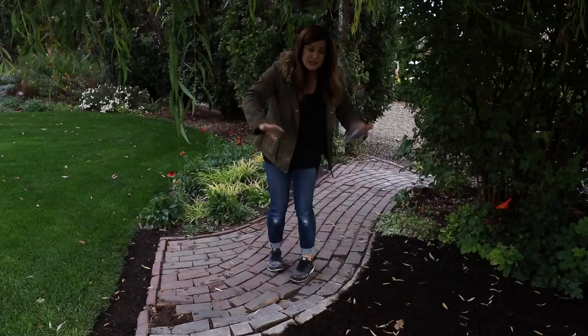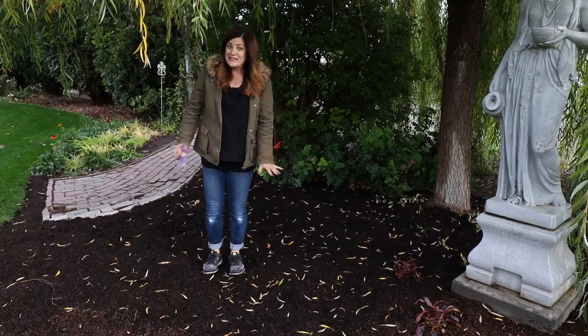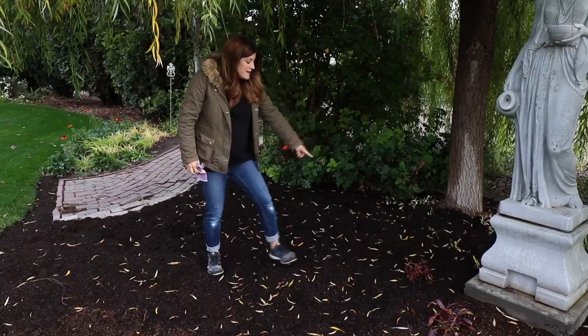Weeping willow trees, while they're beautiful, do drop quite a few leaves, so it was just a mess all the time, so we had that removed. I'm really excited to plant this spot up — it looks nice and mulched right now, which I like. I also have four penstemon right here, which don't look super great, but that's something I wanted to mention in the fall.